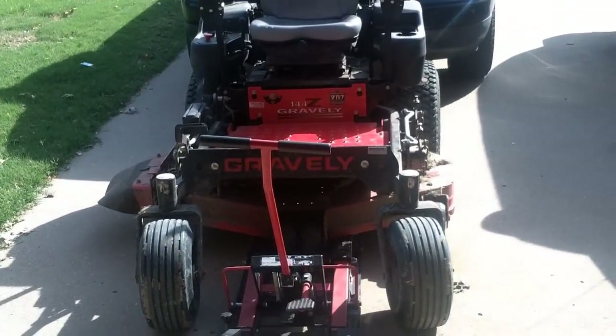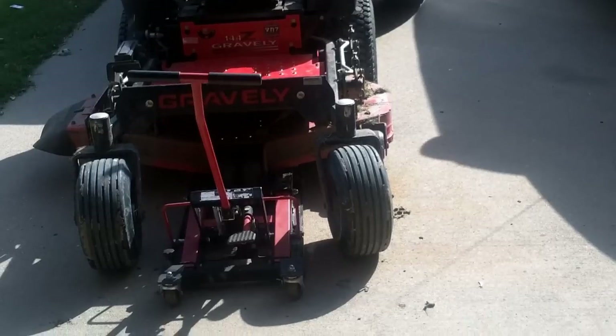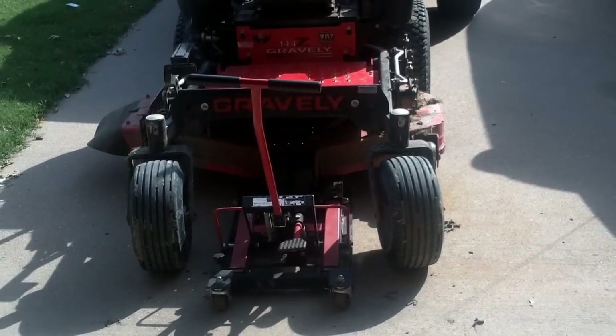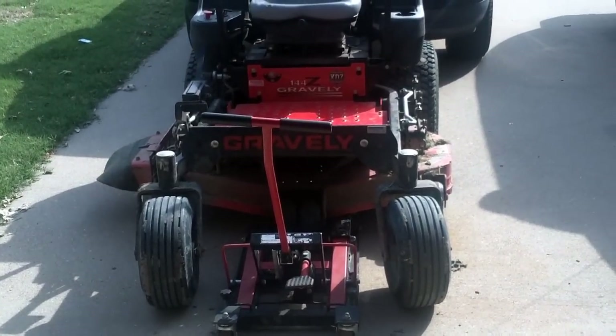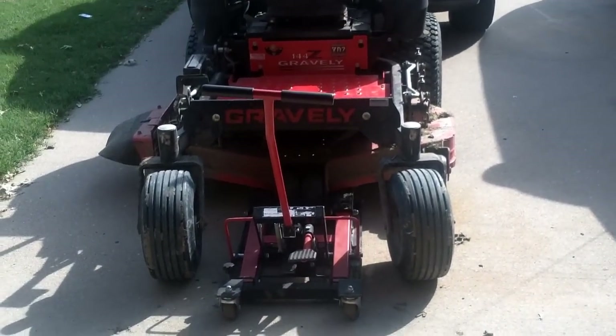Good afternoon, Mower Medic One. Today I have a Gravely mower on the bench. The complaint is that when the customer goes across the grass, he says it's leaving a strip — it's not cutting the grass all the way. I just put a set of blades on this about a month ago, and I'm fixing to get up under here and see what's going on.